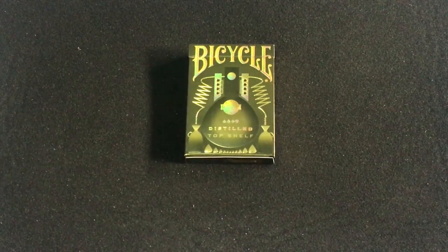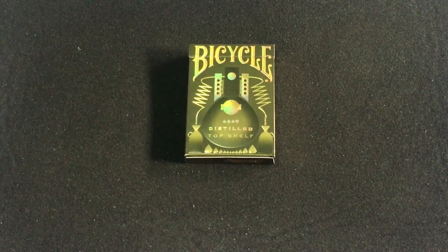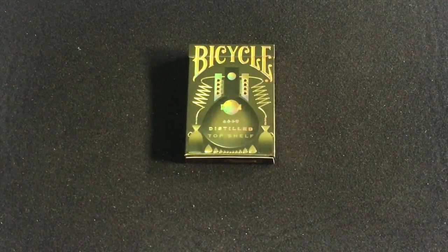Hello everyone, this is the Bicycle Distilled Top Shelf Edition deck, which is from the Well-Suited Playing Card Company with artwork by Mike Rhee. I hope I said that correctly.